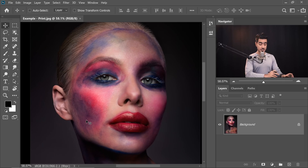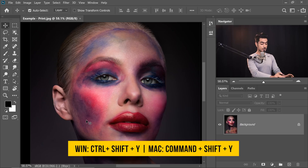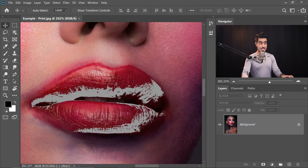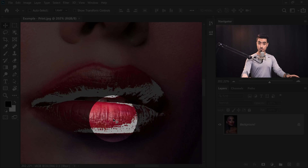But I promised you a shortcut for the warnings. Here's how to do it: press Ctrl Shift Y (Command Shift Y on a Mac). All of those areas where you have color which is beyond the range of CMYK — or whatever you have selected — will show up in gray. The colors in all of these areas won't be printed properly.